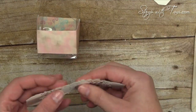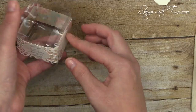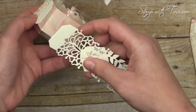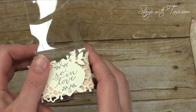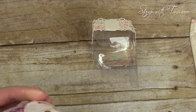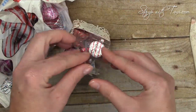Last but not least, we go ahead and attach our floral lace bands — I just put Snail adhesive on the back of the solid sections and that goes right around the front. These match these boxes perfectly — the shape is spot-on and the sides are a perfect fit. It looks the same from the front and the back.